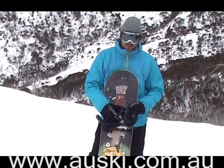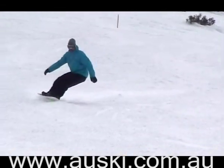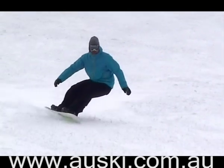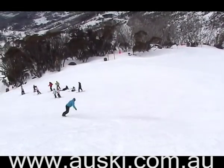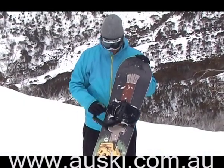This is a stiffer top-end C2 banana, which means it has reverse camber in between your feet, regular camber at the tip and tail, and the magnetraction edge allows you to always have good grip no matter where you are on the turn if you're off balance.